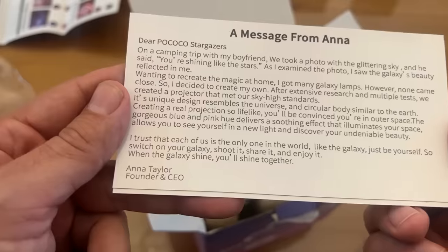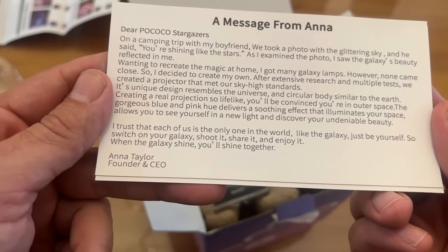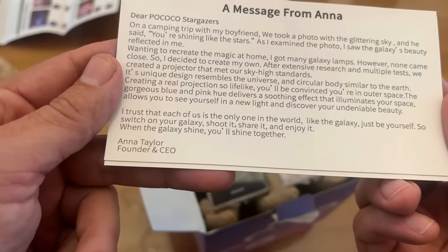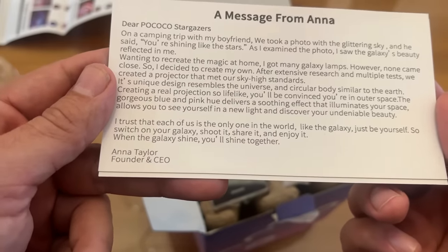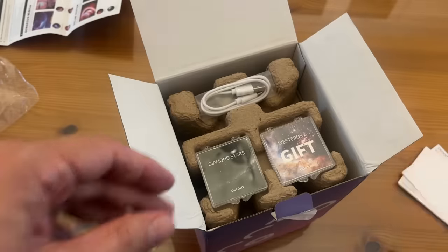Yeah, that's right, Anna. 'I trust that each of us is the only one in the world, like the galaxy. Just be yourself. Switch on your galaxy and enjoy it. When the galaxy shines, it will shine together.' That's really cool. It includes a postcard — they really care about their customers.